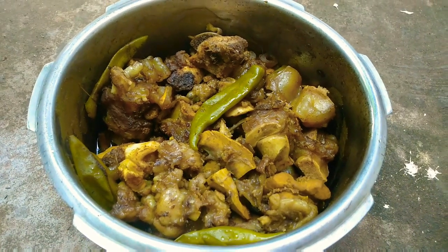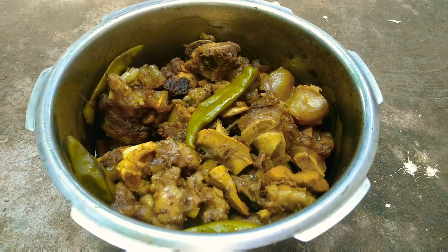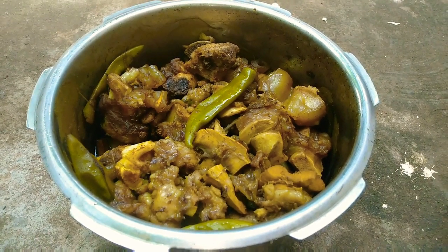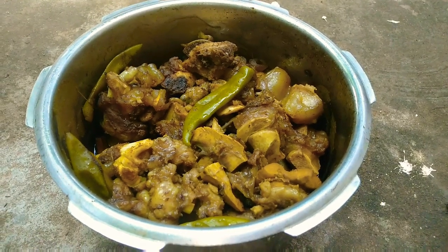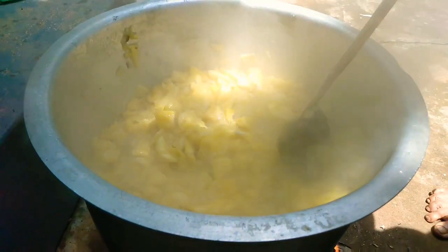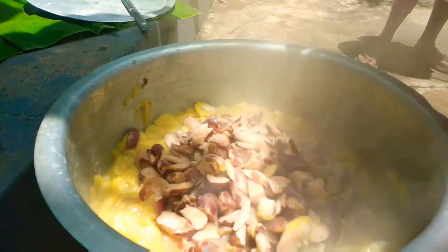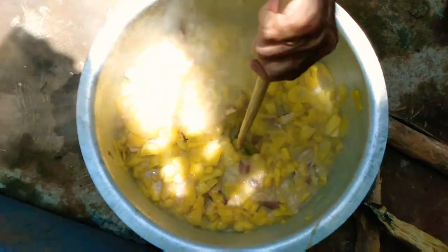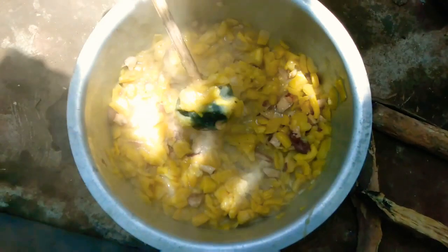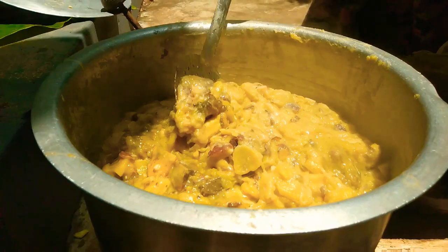It's ready. We are ready. We will eat as well. I will make like a whole new piece. I will keep it and mix it. I will make a whole new mix. I will mix it.